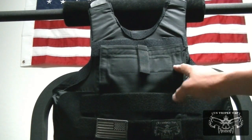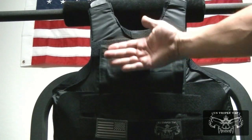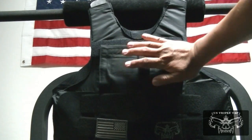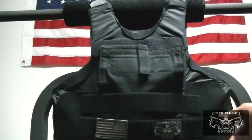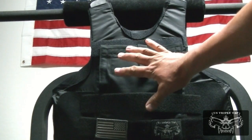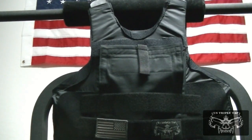Now the ballistic panel that I had in there — you can see all these wrinkles — actually keeps this door relatively smooth and rounded, so when you have a uniform on, a polo shirt, or whatever you're working in, it's not going to be visible. There won't be a profile of the handgun visible because that Kevlar panel will be on top of the gun itself.